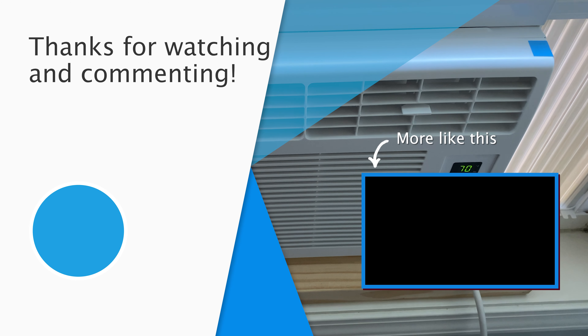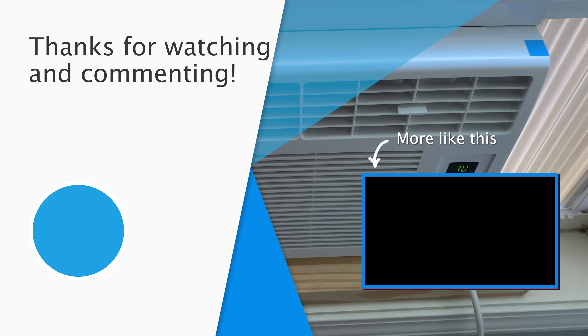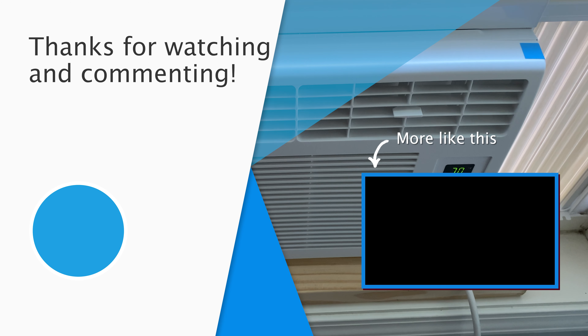Thanks for watching and for commenting. I hope you enjoyed this video — if you did, give it a like or hit the bell button to be notified when new ones come out. Thanks again for watching.